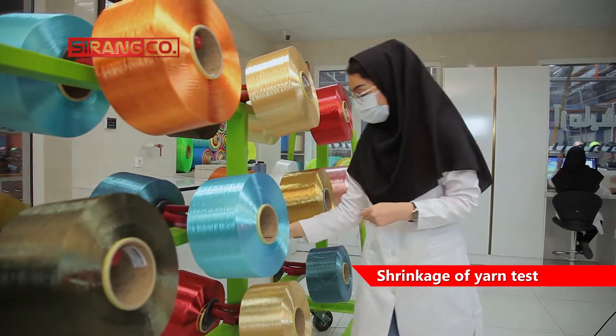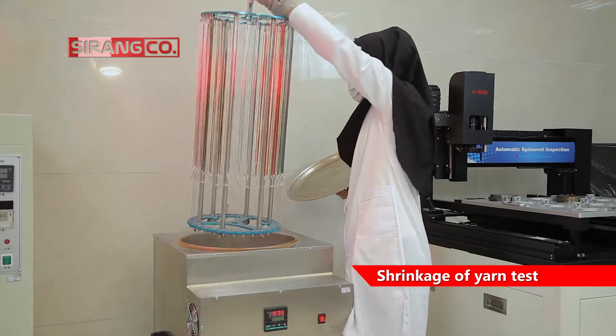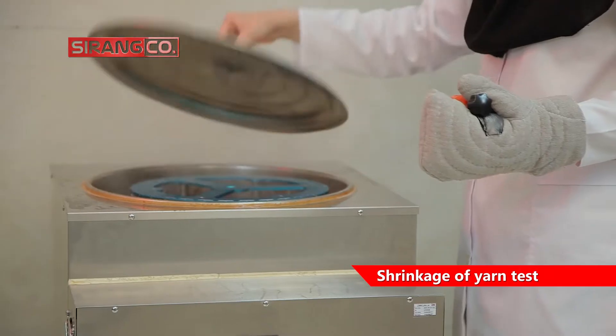Yarn shrinkage can be applied, measured, and reported in a variety of conditions including boiling water, hot and dry air, saturated steam, or even superheated steam.